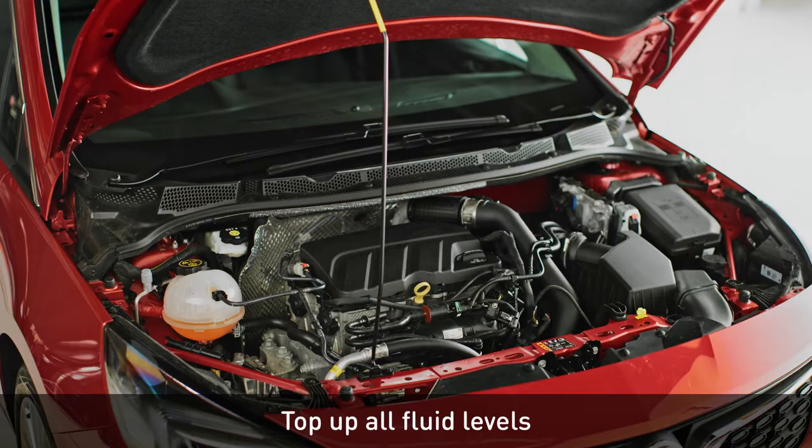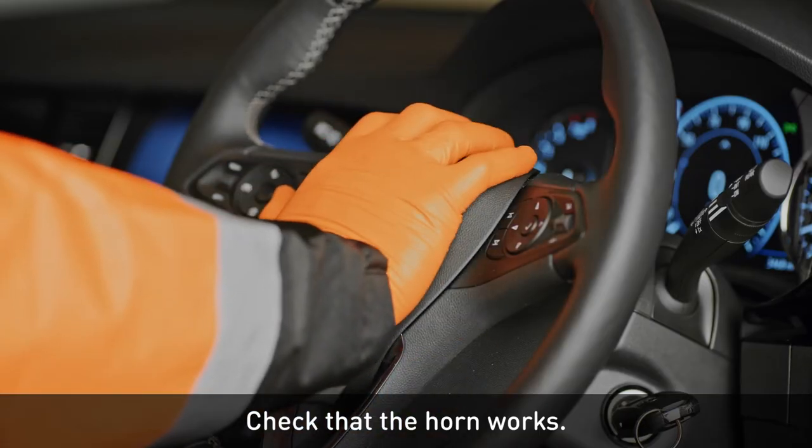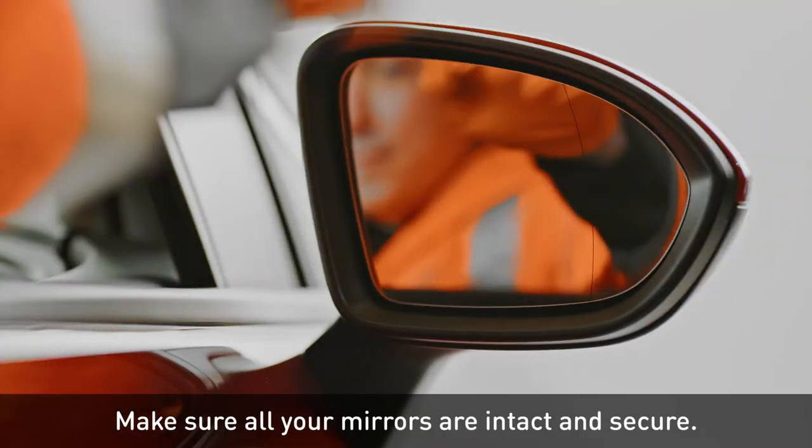Top up all fluid levels, including screen wash, coolant and oil. Check that the horn works — give it a quick honk. Make sure all your mirrors are intact and secure.